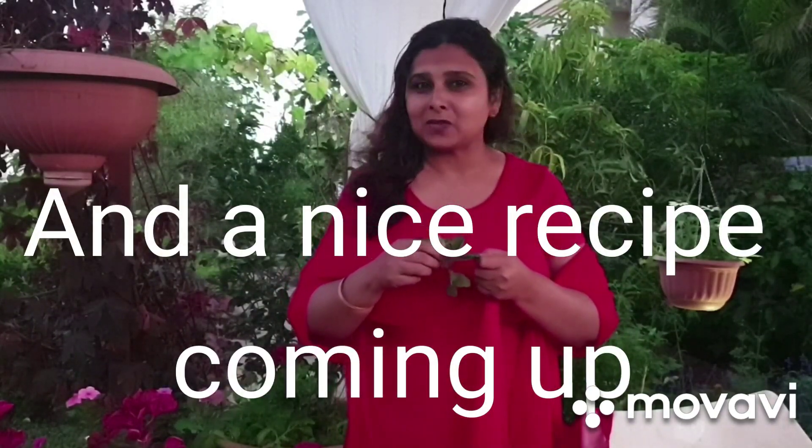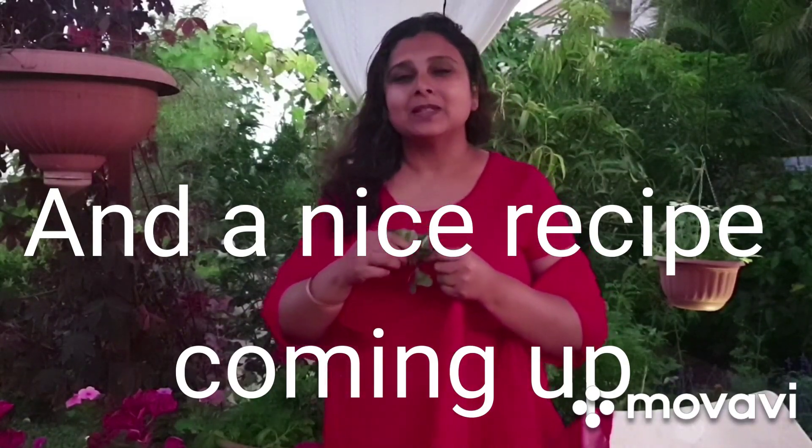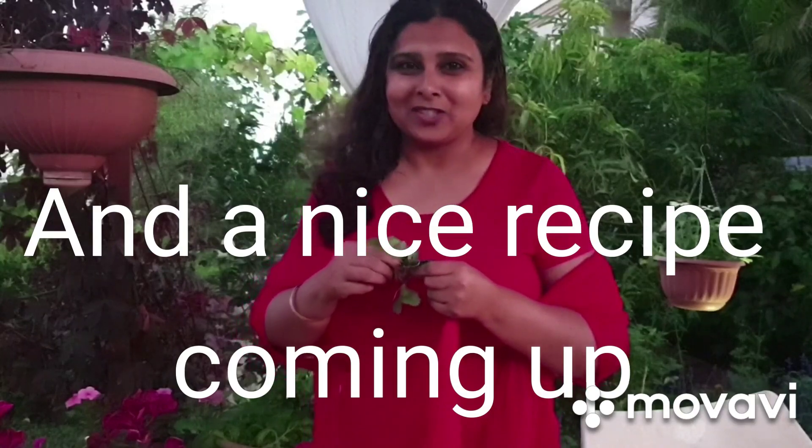In my next episode I'm going to show what exactly we are going to mix in the soil and what home remedies we are going to apply for the benefit of this plant — to grow fast and healthy and make healthy breakfasts for yourself. Please don't forget to subscribe and like my channel.